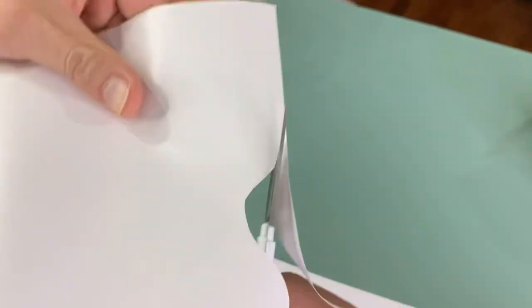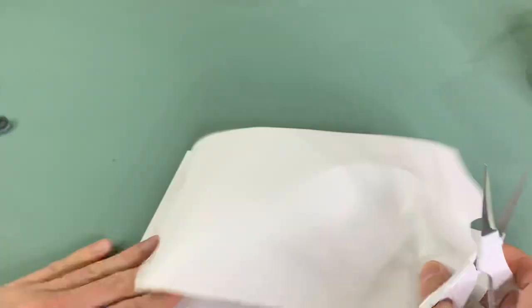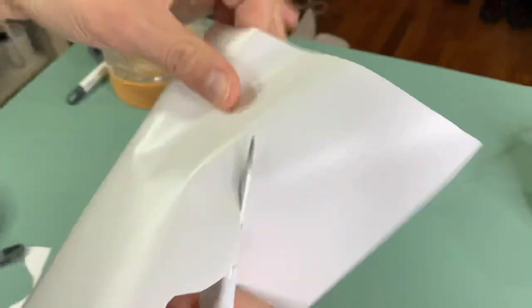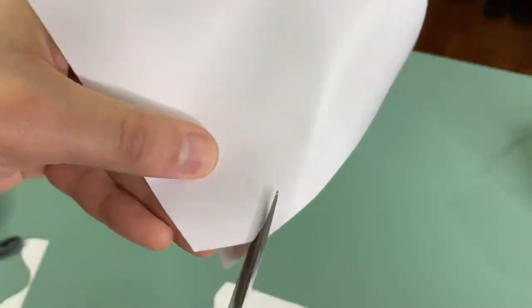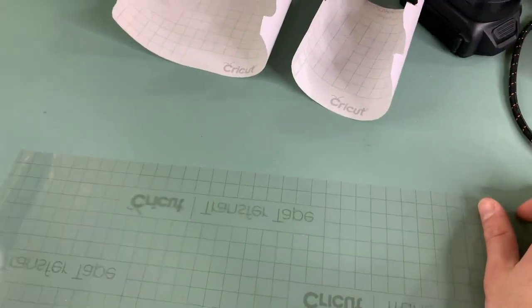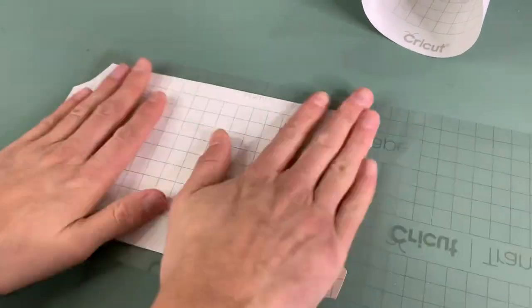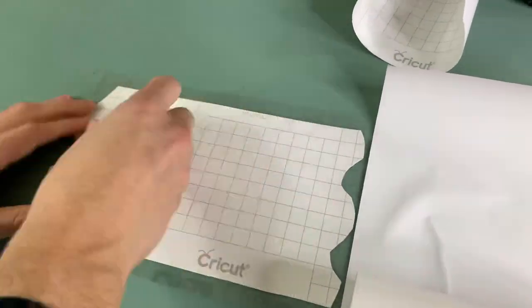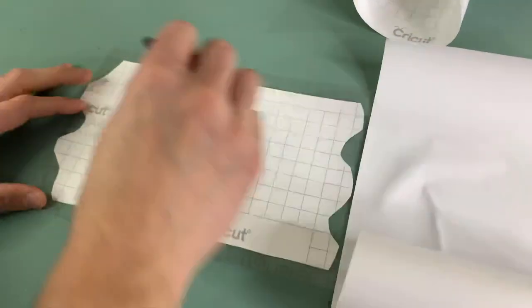We're essentially making a stencil to wrap around the whole hurricane, but the length we needed was longer than the mats we had, so we had to cut it in two and then puzzle-piece them together. We had no idea how to do this — I call it Frankensteining it. We've been doing a lot of reverse weeding lately, so we laid down our transfer tape, set the material, squeegeed it on, and then tried to peel it back.